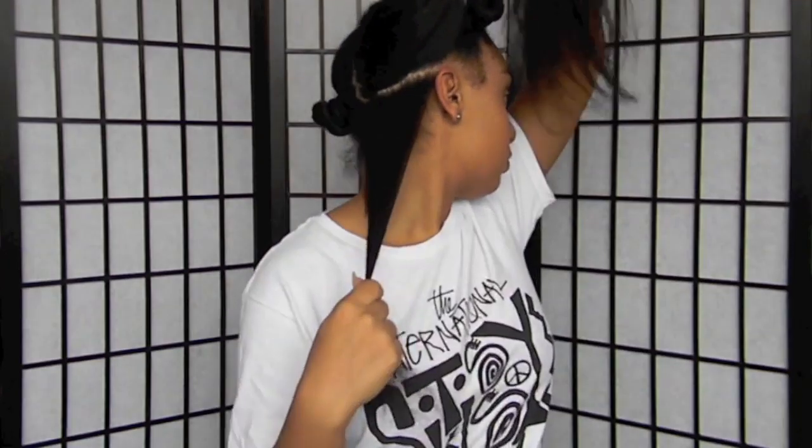I always start curling my hair from the back and then I just work my way all the way up to the front.